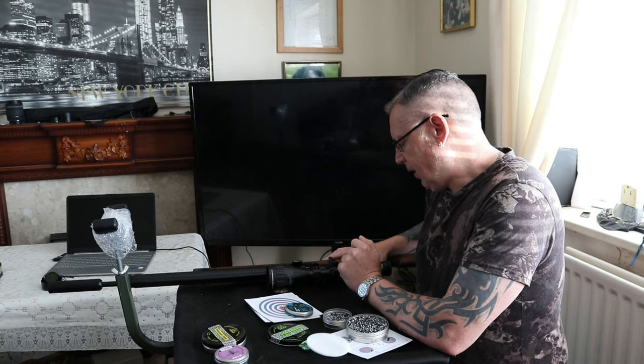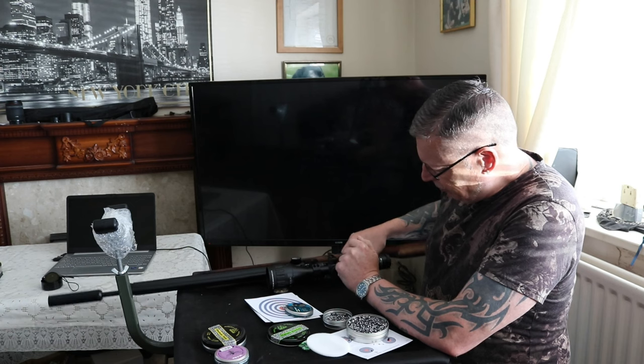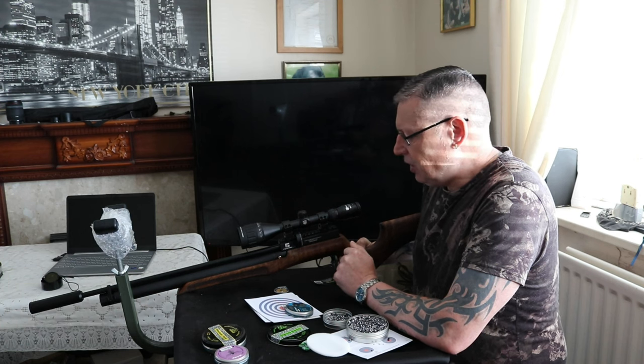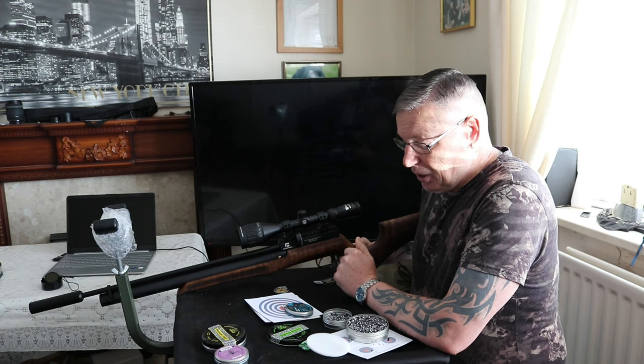Hello and welcome. This is a test and review of the Reximex Laura. Anybody who watches our channel knows that we have a battle league, and in that battle league we have targets where you can score 135 points. Now, we class a decent gun as anything that can score over 110. The Reximex Laura today will be set up with a 4x12x50 Mountmaster Nikko Sterling scope. It has on the end of it a Get Shorty silencer, and it will be using H&N Field Target Trophy pellets.